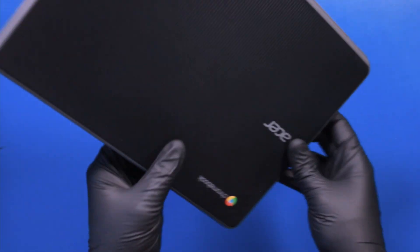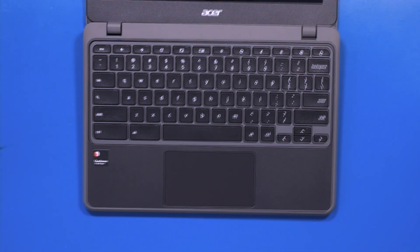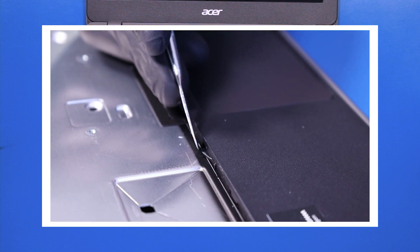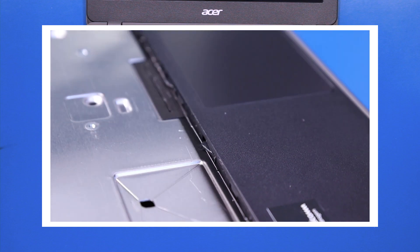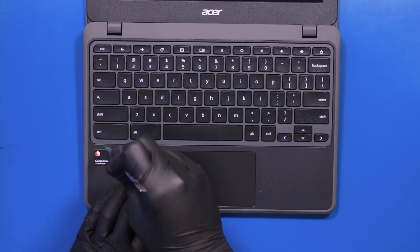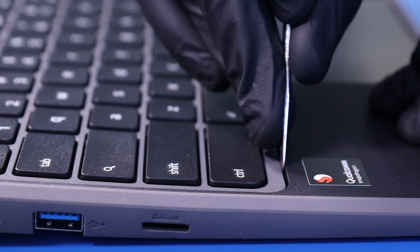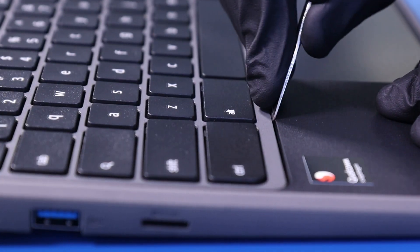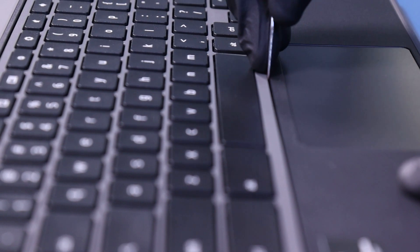Flip the unit over and open it up. Insert the metal spudger and depress these metal tabs in order to pop the keyboard free. Gently slide the metal spudger along the keyboard and push in those metal tabs to gently wiggle the keyboard free. Take care when performing this step as it's pretty easy to snap those tabs.